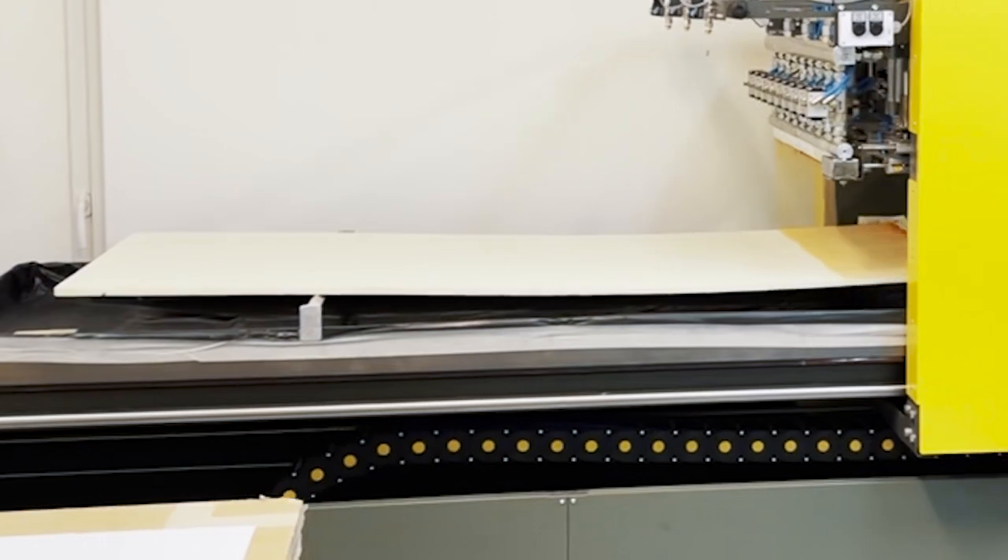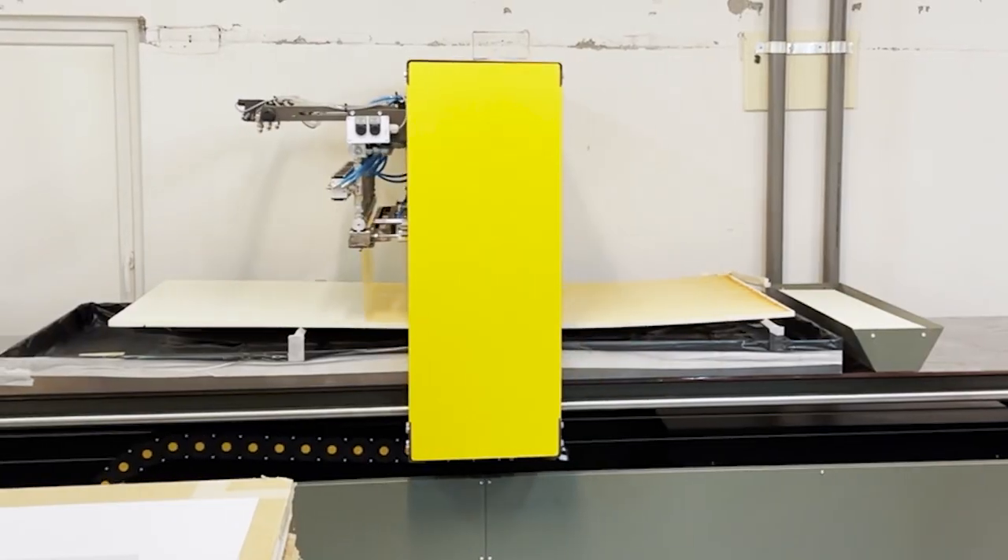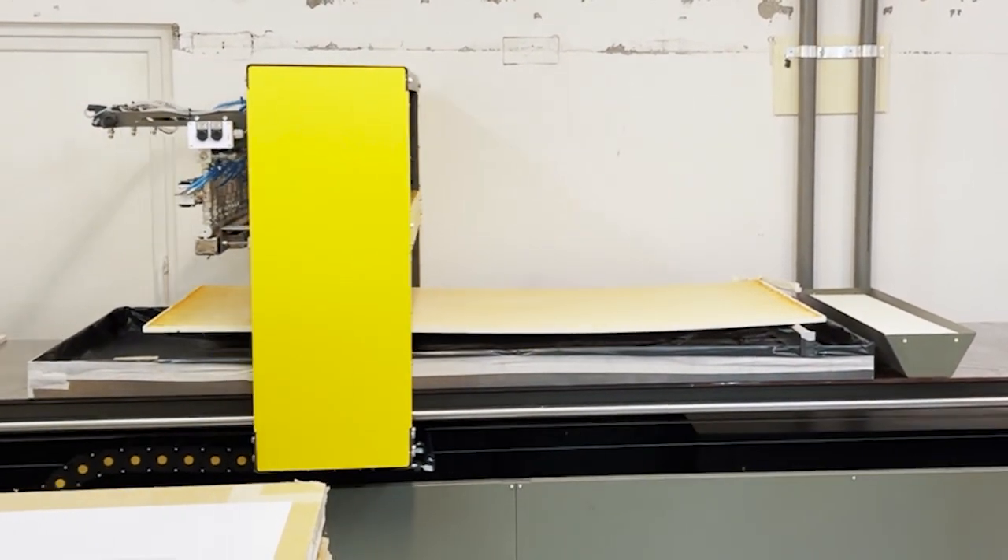The glue-applying machine can be equipped with a special stand where you can put an EPS board to apply the glue on the opposite side.